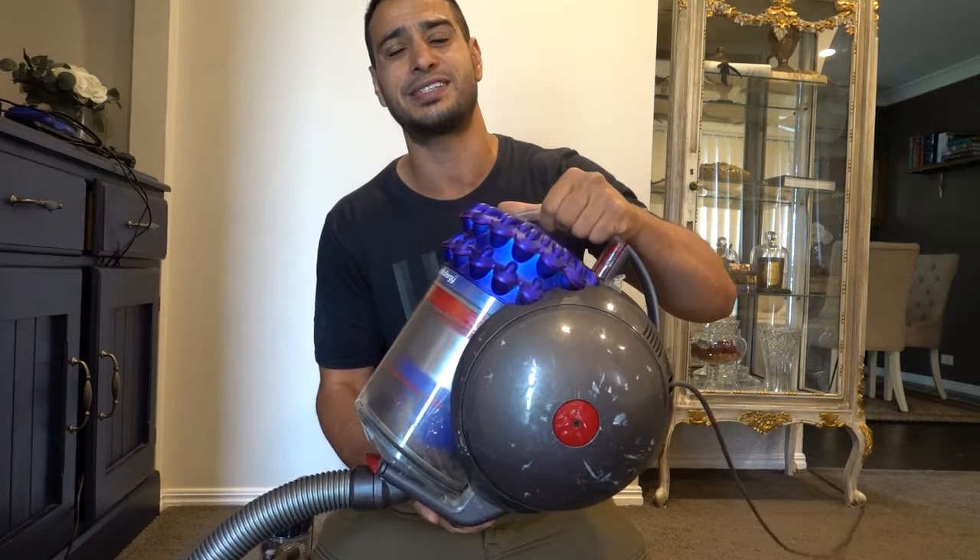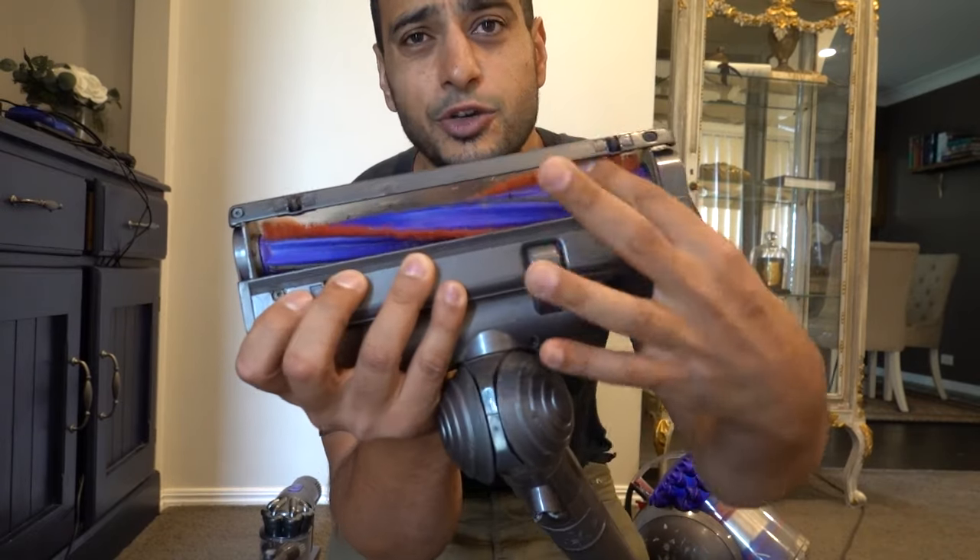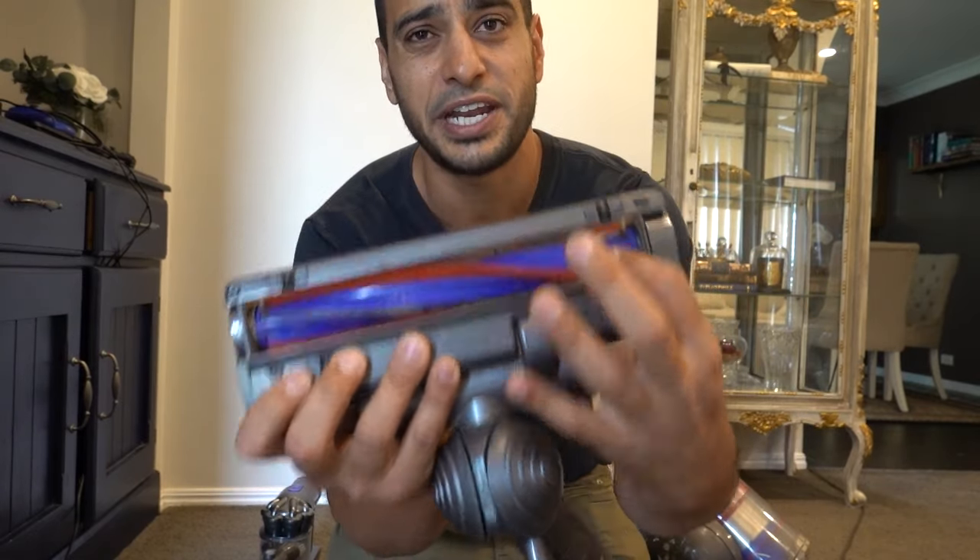This is a very common problem whether you're using the stick vacuum or you've got the main big unit — in this case we've got the Syntek — the process is going to be exactly the same. What I mean by the head not spinning is this little brush in the head doesn't spin anymore, and when this doesn't work it doesn't pick up most of the mess, especially on carpet. This solution might also work for other brands.